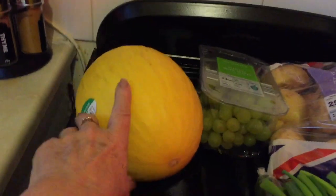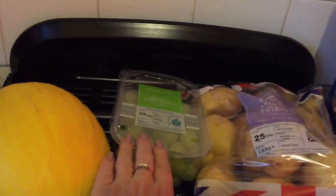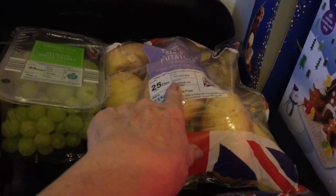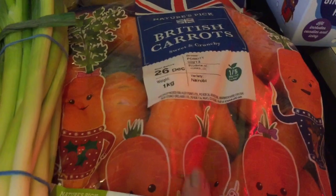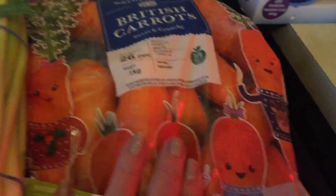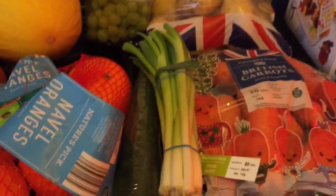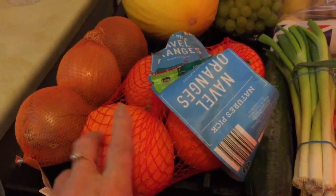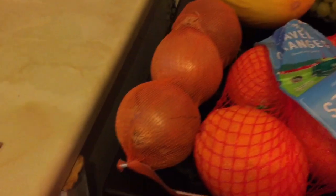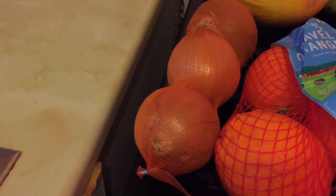From Aldi I've got a melon, some grapes, rice pie and potatoes — a big bag on offer for 60p — and baby carrots, British carrots, I think they were 60p as well but there's a good kilogram in there. Also spring onions, a cucumber, and some navel oranges. I really like these navel oranges, especially from Aldi they're always nice.